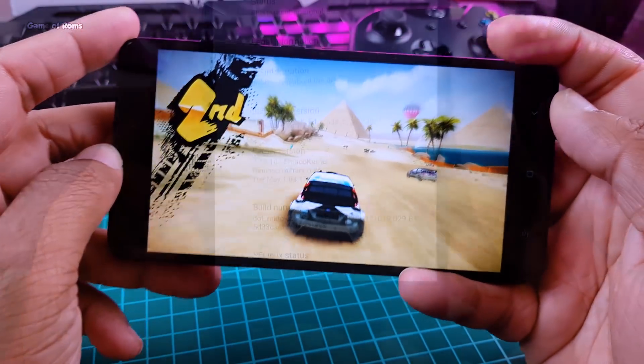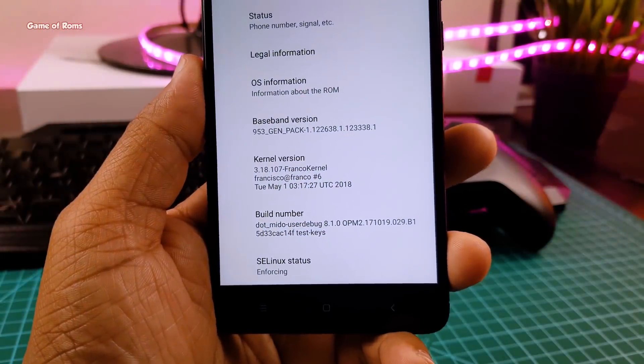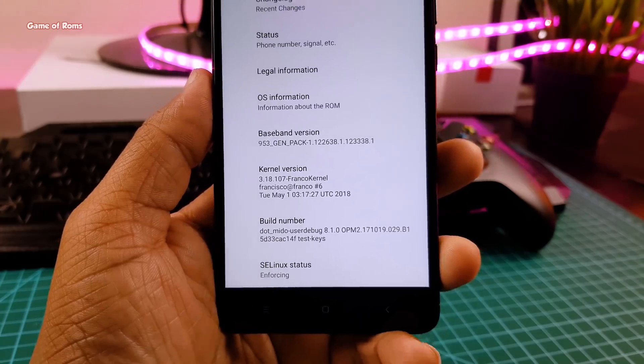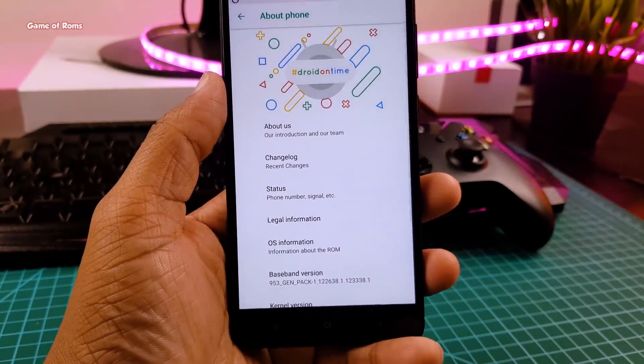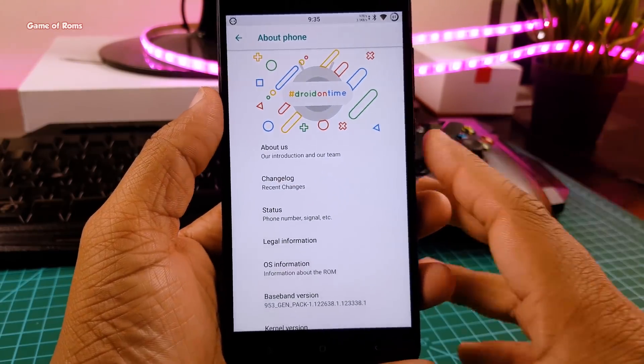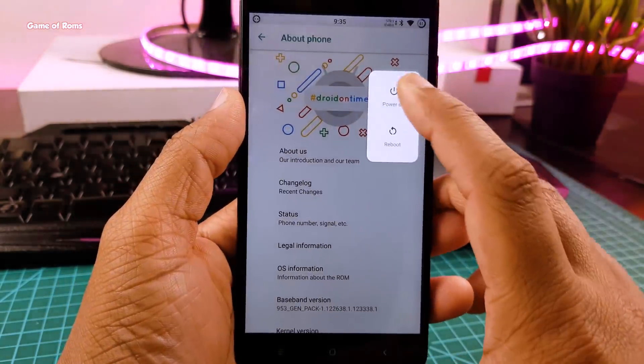Now I will show you how to install this kernel on your phone. I am using the Redmi Note 4 Snapdragon variant. You can flash this kernel on any custom ROM but make sure it's based on Android Oreo. First of all, download the kernel and put it in your internal storage, then reboot into your recovery.